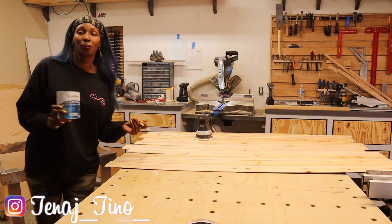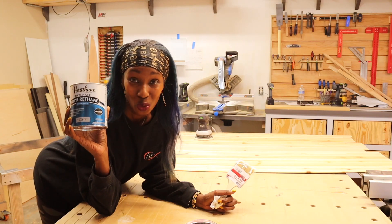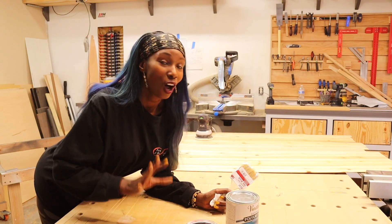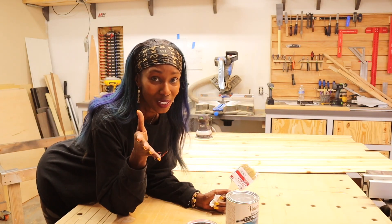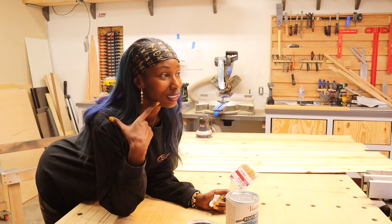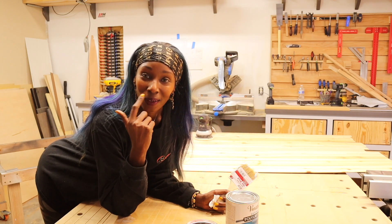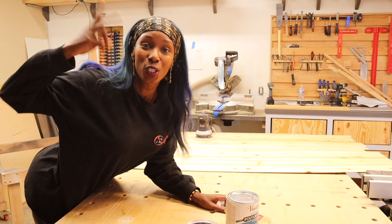What I'll do first is sand it down, then put some polyurethane on it, and then hopefully we can get the wall up today. Every time I say 'hopefully we'll be able to do something today' in past videos, it doesn't happen — so why am I jinxing myself? I don't know, it's so weird. Well, I'll continue this conversation with myself in a few, but right now I'm about to get started — deuces.